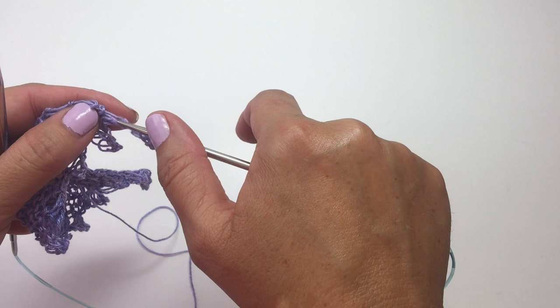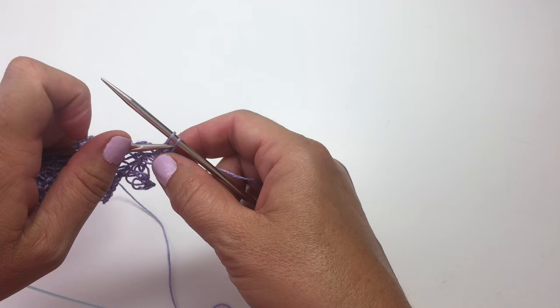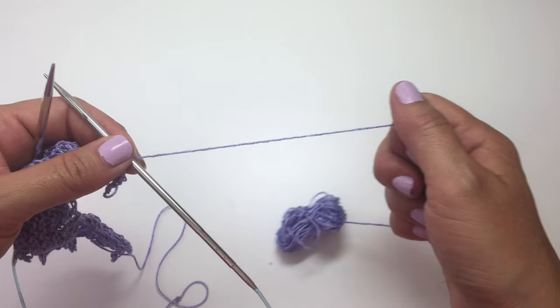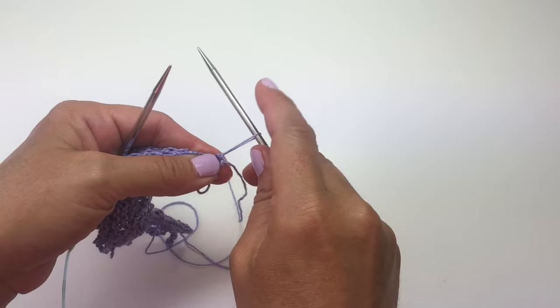One last thing I like to do is just really cinch this piece into the edge so that the picot is on the edge and not just floating out there — knit into the next row on the edge of the motif and then bind off one more time. Now we're just going to cut the yarn and fasten off.